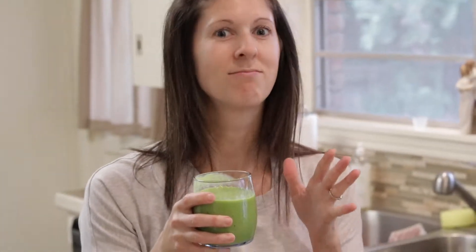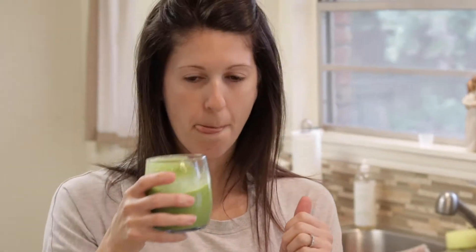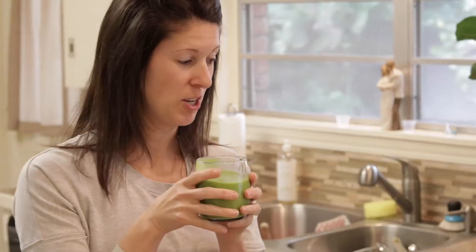Now for the taste test. This is the best breakfast smoothie I've ever had. Now we're going to finish up eating, and then for the kids' favorite part of the day — you guessed it — chores.